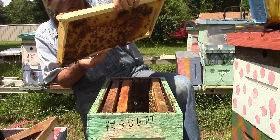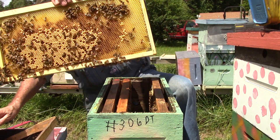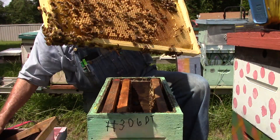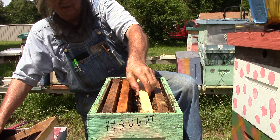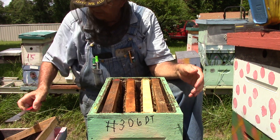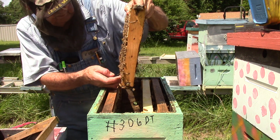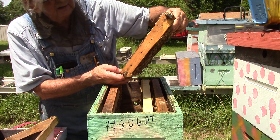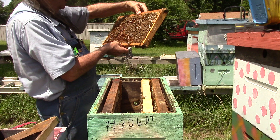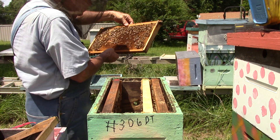See the wax — there's just a little foundation though. This one has brood and honey and nectar and pollen. Eggs. This one here — it's loaded up with eggs.